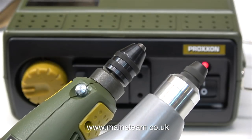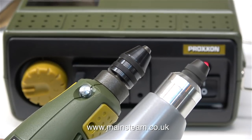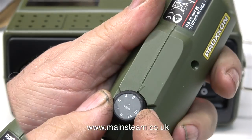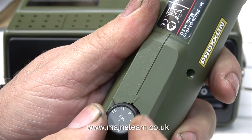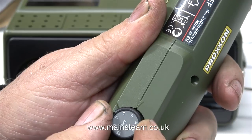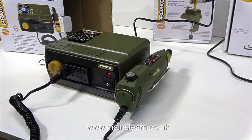Here are the power tools side by side — the one on the left is connected to the power supply, the one on the right is battery powered. I have one fitted with a collet chuck and one fitted with a drill chuck. The speed controller goes up to 15,000 RPM on the wired drill, and the speed control on the battery drill goes up to 20,000 RPM. This is a nice touch: the power supply has a holder to hold the drill when you're not using it.